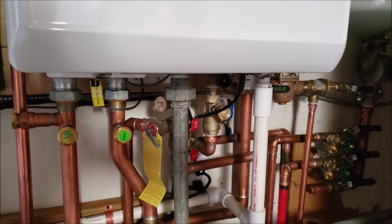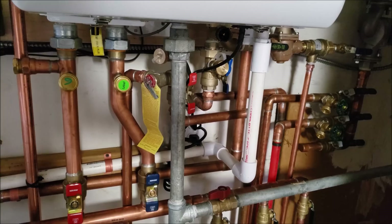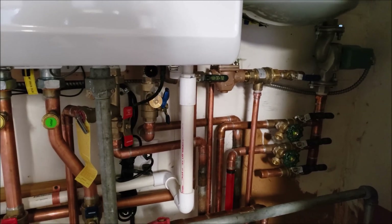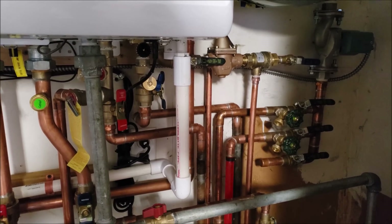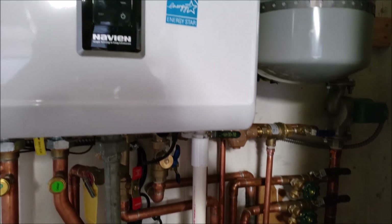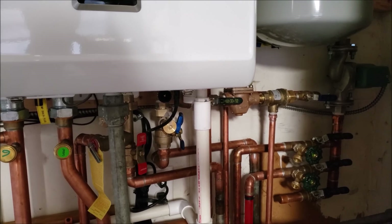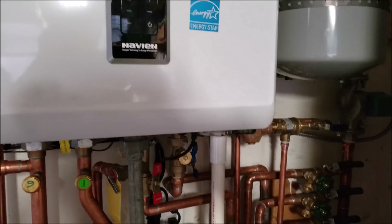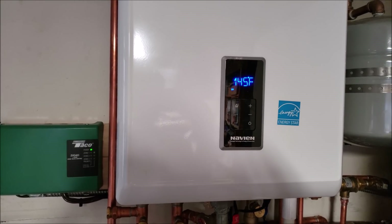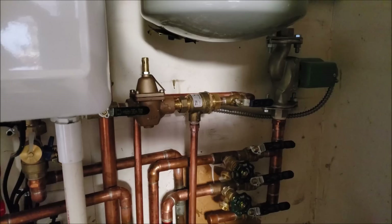We have our flush kits right here for the boiler and for the domestic hot water — that needs to be done once a year as part of preventative maintenance. We took the manufacturer's primary manifolds and installed them on both the domestic hot water and the boiler. The PVC there is the condensate drain for the tankless water heater — since it's above 90% efficient, it creates condensate due to the combustion process. The tankless water heater is plugged into its outlet, and we also have another plug for the zone control, so they share one dedicated circuit that runs straight to the breaker box.